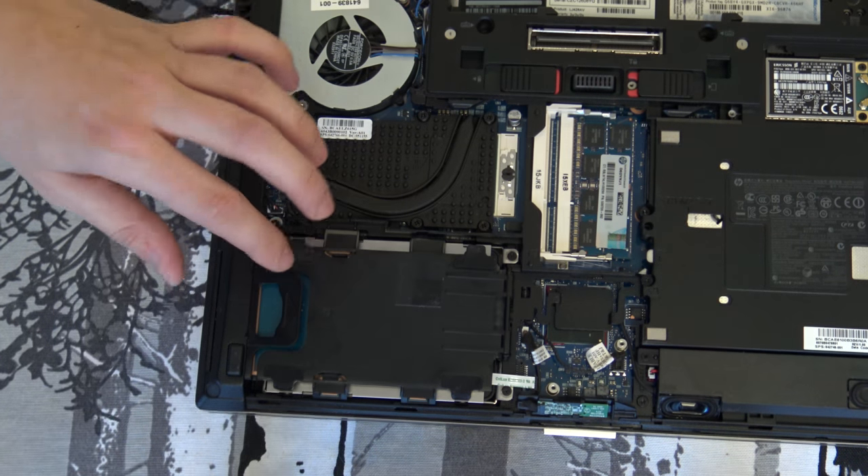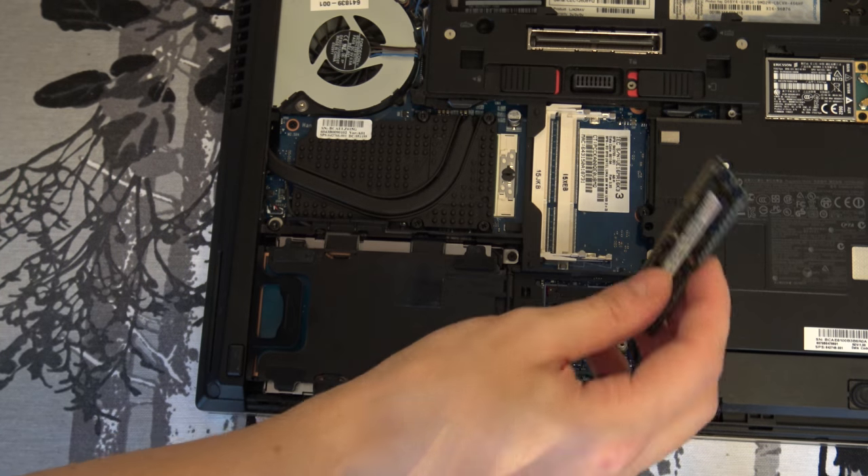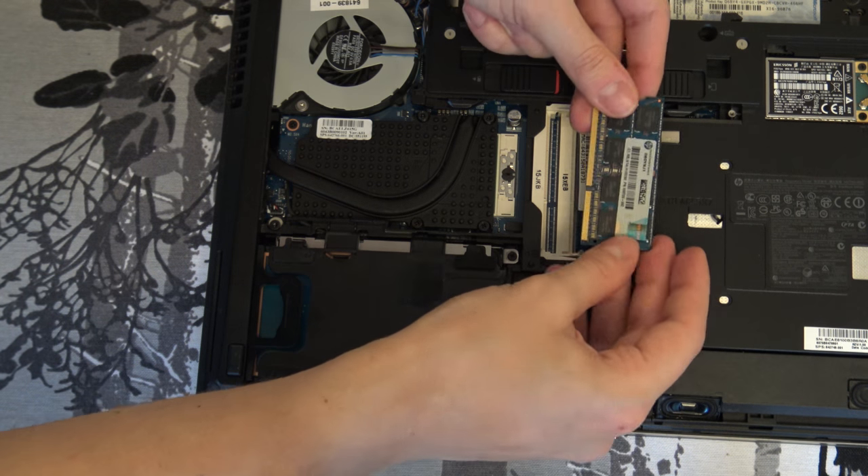Then push the card reader back down. You just pop it back here — you can see the lock place here so you just need to check that it goes correctly back inside the device.